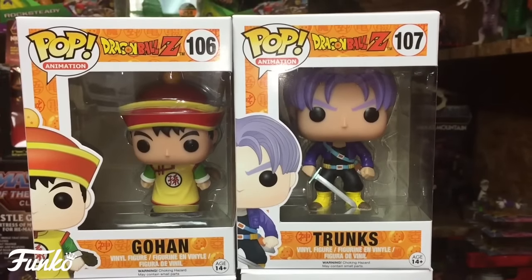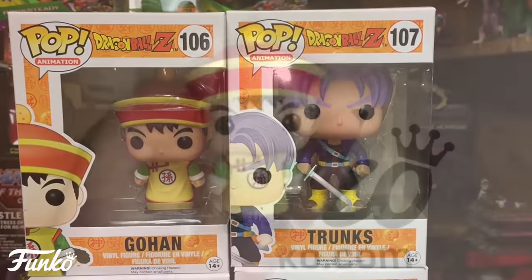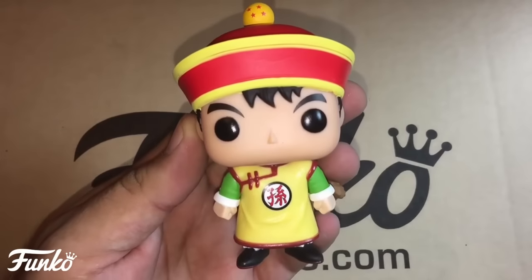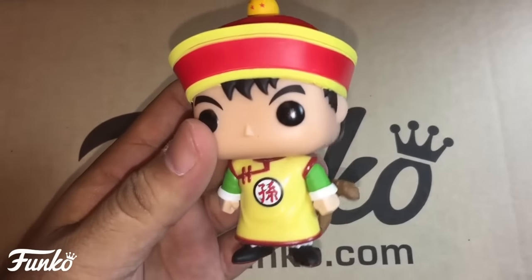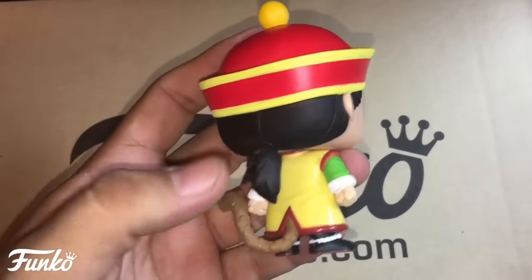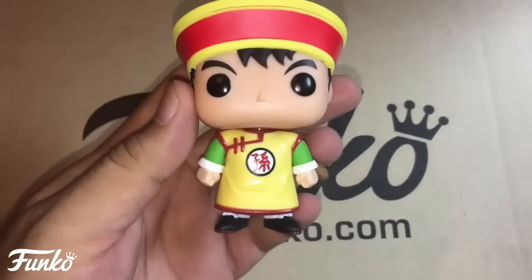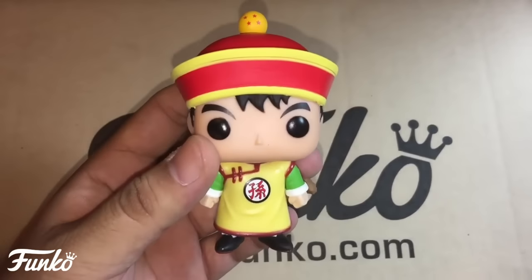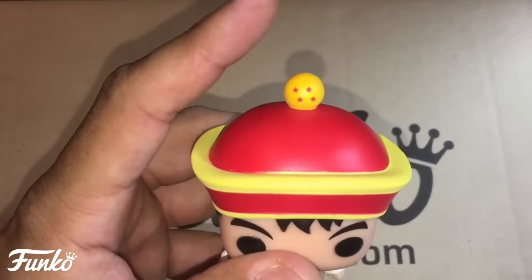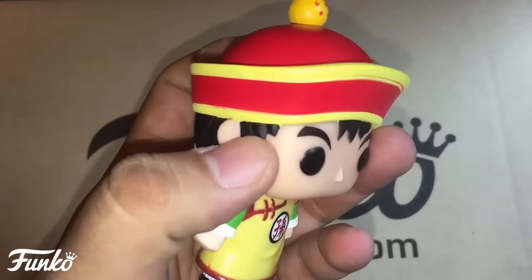Now onto the second wave — I am super excited about owning these. Let's check out Gohan. Here he is in his little robe outfit, he's got his ponytail, his tail, and he's holding the four-star Dragon Ball with his hat. Really good paint scheme with just a couple of minor flaws.